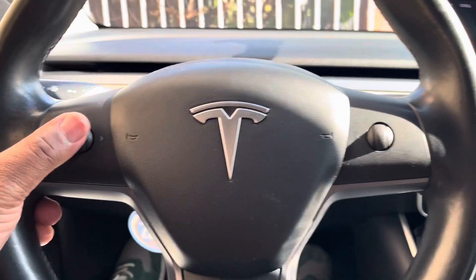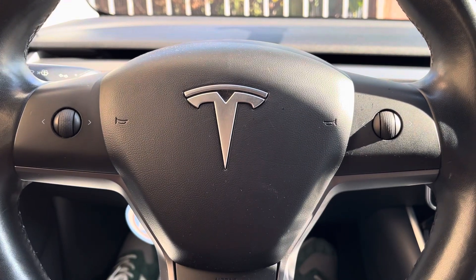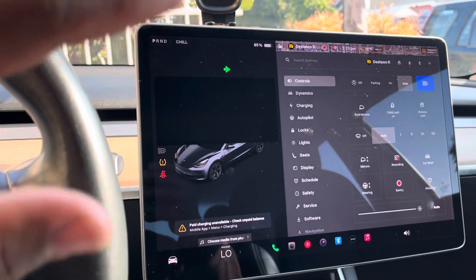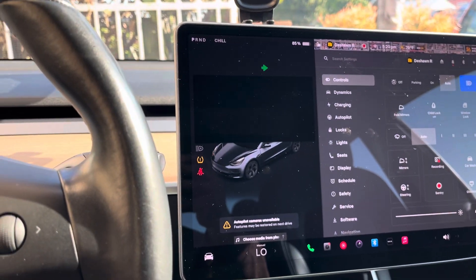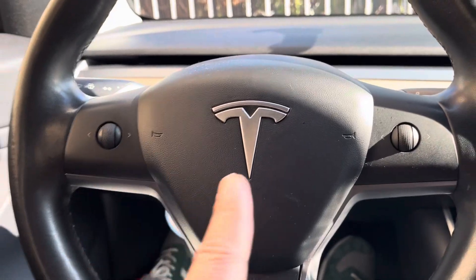I've already tried to do the hard reset where you hold both of these buttons down at the same time for about 15 seconds, and it completely shuts off your screen and it restarts basically the whole system. The screen goes black, you see the Tesla logo pop up eventually. That didn't work for me, but it worked for some other people, so you can still try that.